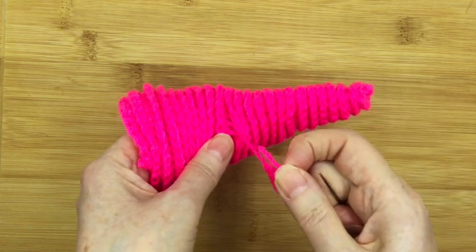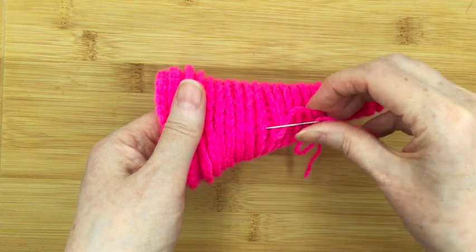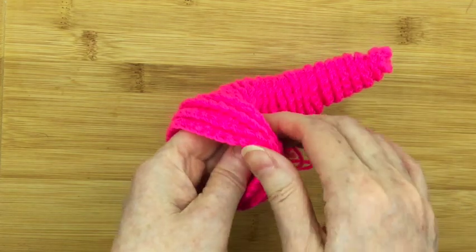If you haven't got a long needle, make sure you don't get all ravelled up. There we go, just carry on down. And when you're down to the bottom, just pull the needle through.